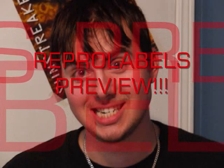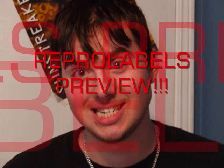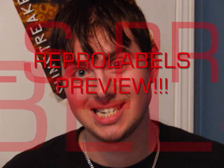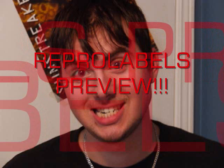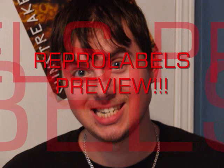Hey everybody, this is Pajama Prime, back for another Repro Labels Preview. Today we're going to be looking at the June update email that I got, which has not that many, so this might actually be a short video.